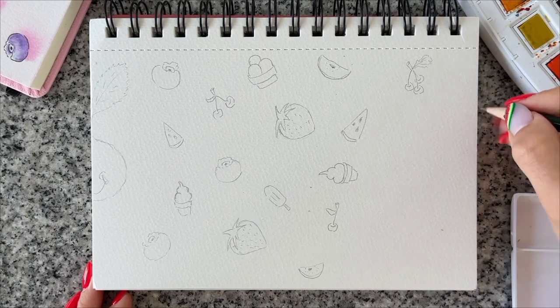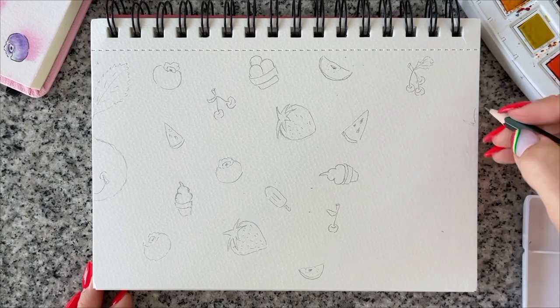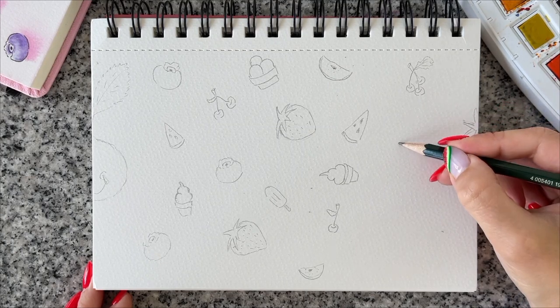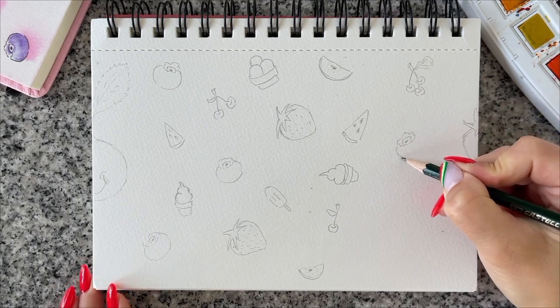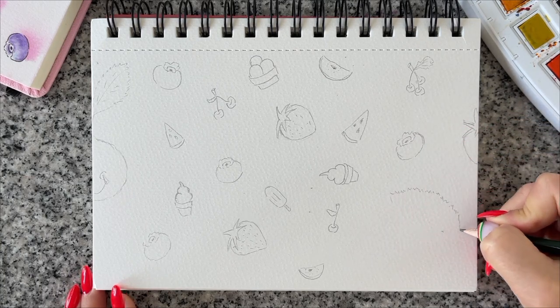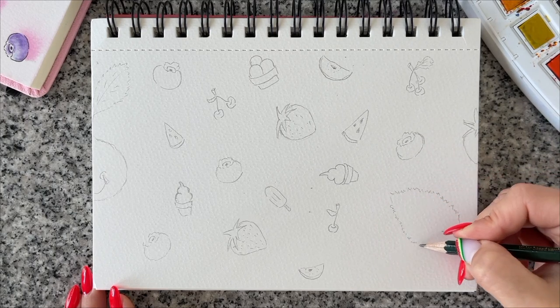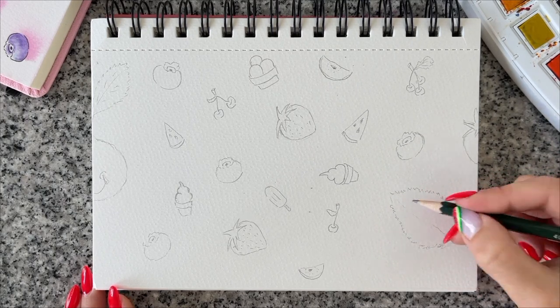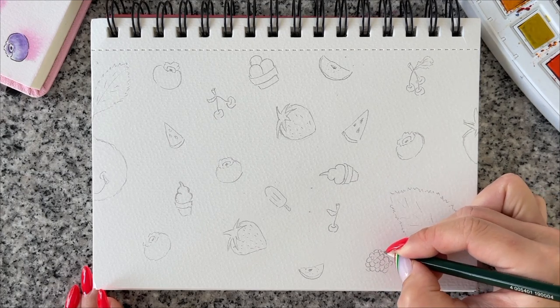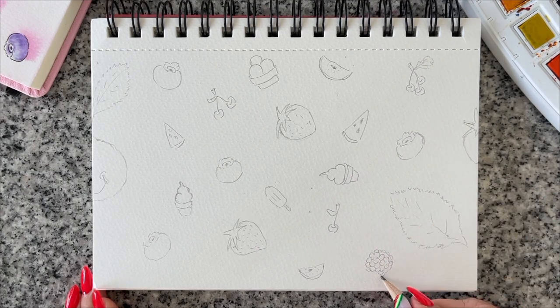I drew everything from my head so I didn't have any references. Oh, I forgot about the raspberry — yes, the raspberry; there was only one and I'll draw it a little bit later. I'm a fan of healthy eating and I'm a fan of berries, so I had lots of fun creating this doodle, especially when using colors. Here is the raspberry, and here I've finished my doodling with the pencil.